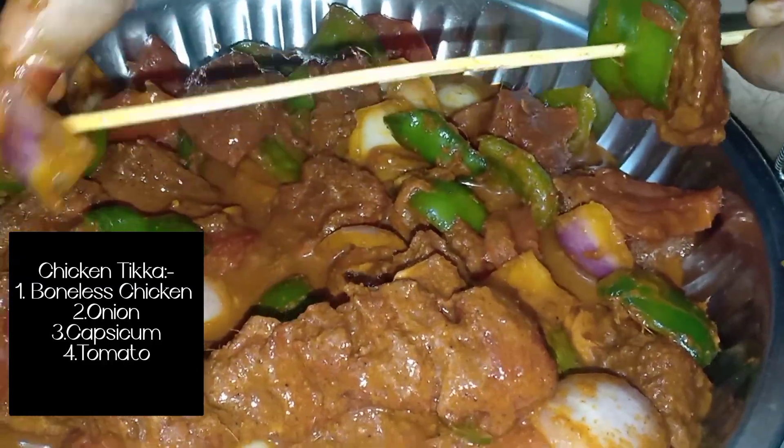Okay, let's take the next chicken. That's the ingredients: boneless chicken, onion, capsicum, tomato.